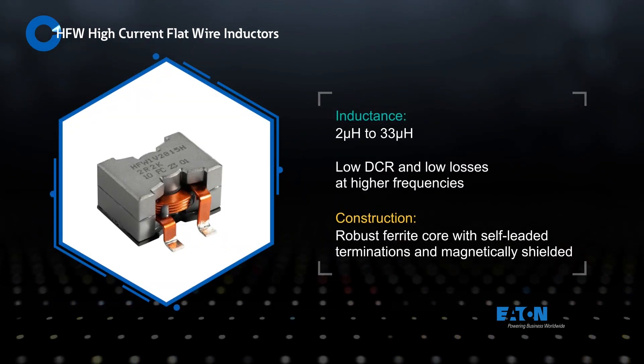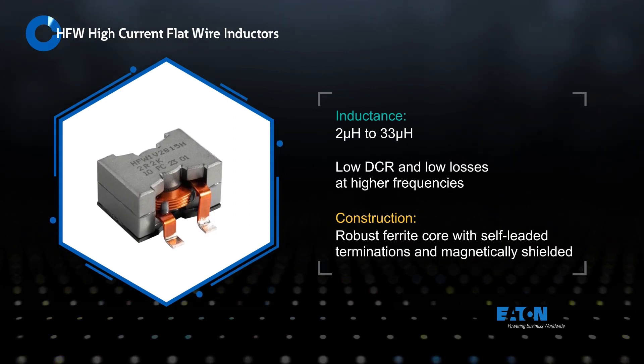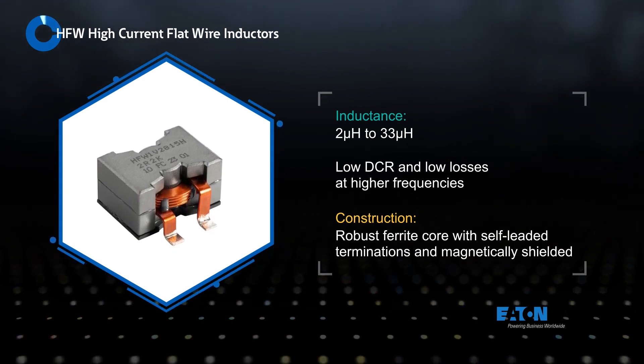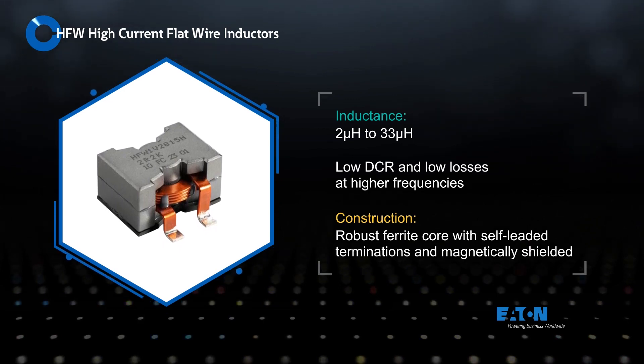They're available from 2 to 33 microhenries with low DCR and low losses at higher frequencies. They feature a robust ferrite core with self-leaded terminations for improved mechanical and thermal performance, and are magnetically shielded to reduce the effects of EMI.